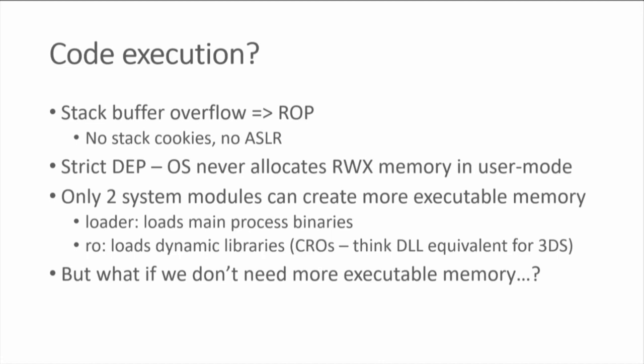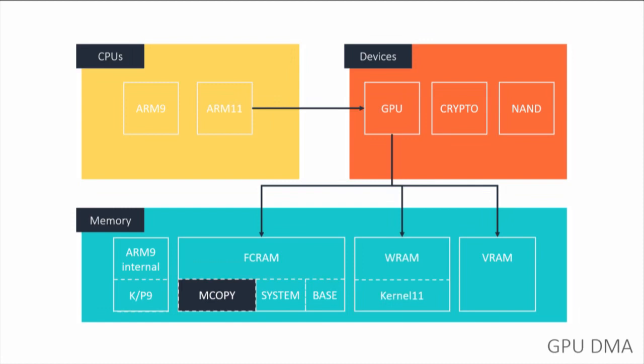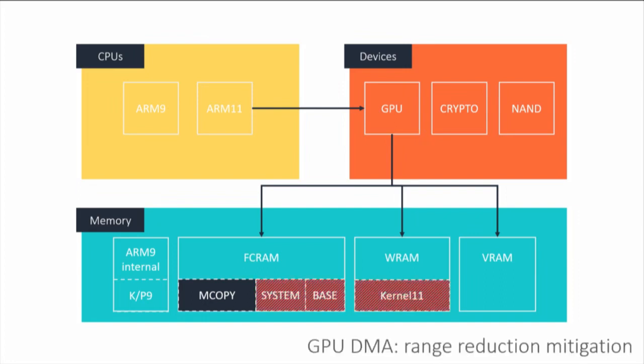We can't create new executable memory or re-protect writable memory to executable. But what if we don't need to? What if we just overwrite read-only memory? The way you do that is through DMA. The GPU has direct access to memory — it needs to read textures and write framebuffers. The GPU has access to all of FCRAM, WRAM, and VRAM, so you can use the GPU to render over code pages. In practice it's not that simple: there's a register limiting the GPU's DMA range, so we can't overwrite the kernel, system modules, or home menu code.